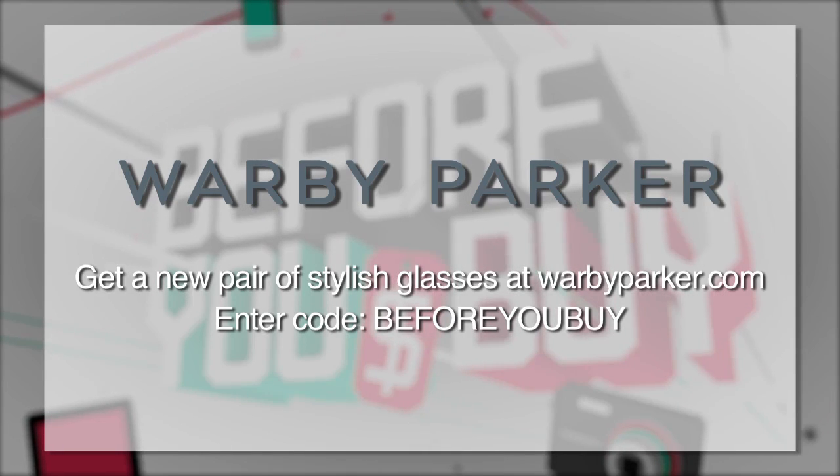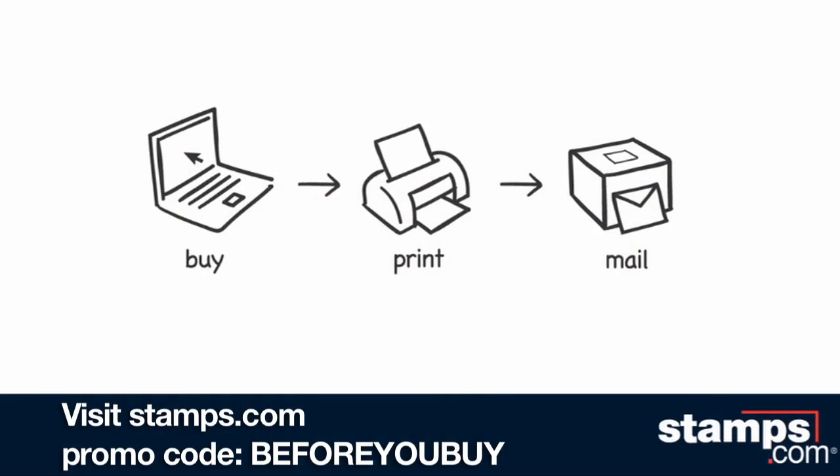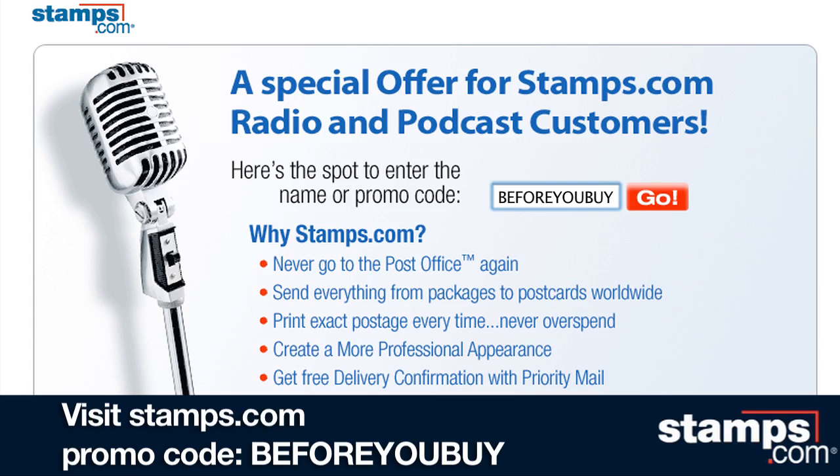Enter the promo code 'before you buy' and you'll get three-day free shipping. And by Stamps.com — use Stamps.com to buy and print real U.S. postage the instant you need it, right from your desk. For our special offer, go to Stamps.com now, click on the microphone, and enter 'before you buy.'